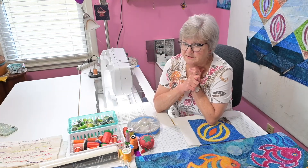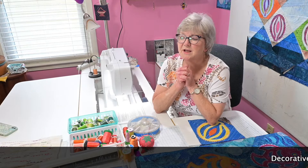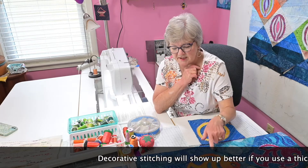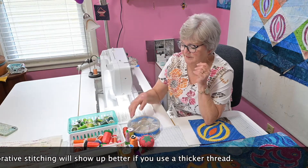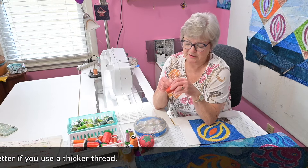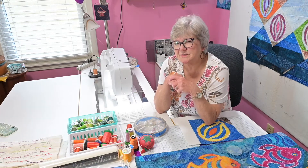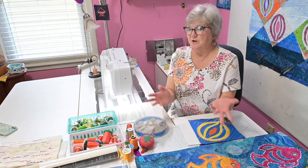Threads come in different weights. For this type of stitching, I usually choose a heavier weight thread. Most of the threads that we sew with are 50 weight. For this kind of stitching, I'm usually looking for something that's a 30 or 40 weight — I even have some 12 weight thread here. You can use the 50 weight; it just is a little thinner and finer. So it takes a little denser of a stitch, and a lot of times if the thread's a little thicker, it's easier to show off quickly.